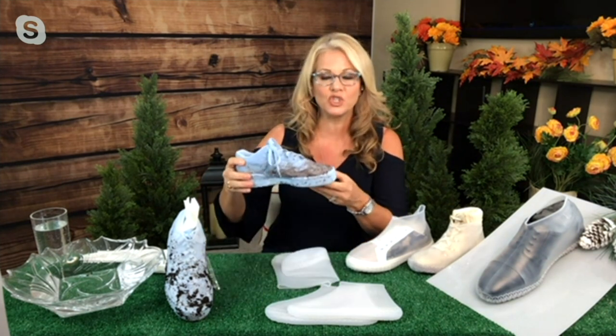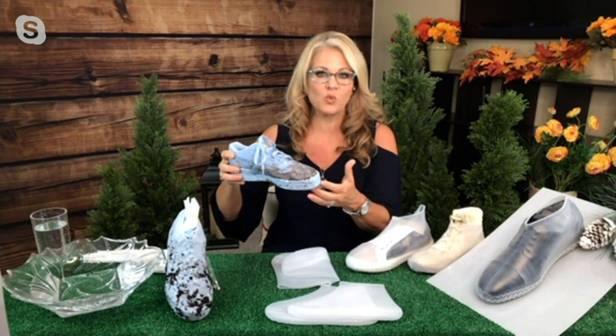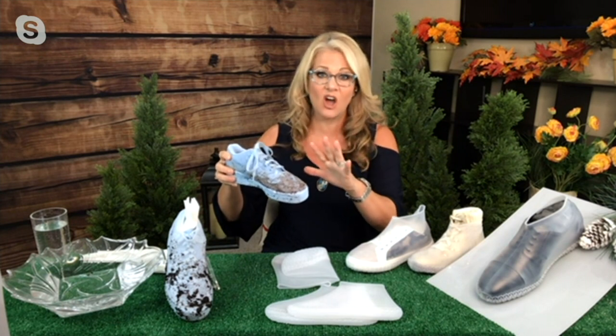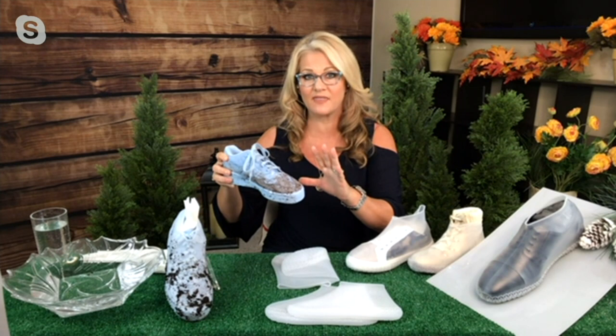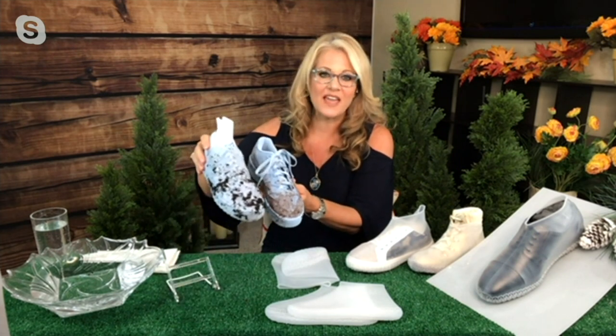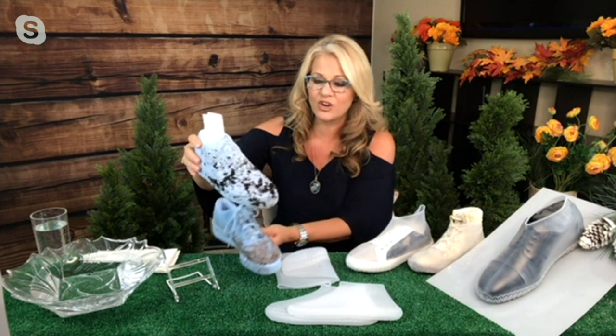I had never seen anything like this before and I was surprised at just how light they are. I expected them to be a lot thicker and heavier, but they're not, and that helps with the ease of putting them on and taking them off. You mentioned some of the great things — taking your wonderful shoes that you spent a lot of money for, maybe they're suede or made out of a material that if you get them dirty they won't clean off as nicely. In fact, this one is a blue suede shoe, and here's one that's dirtied up but has the cover on it.